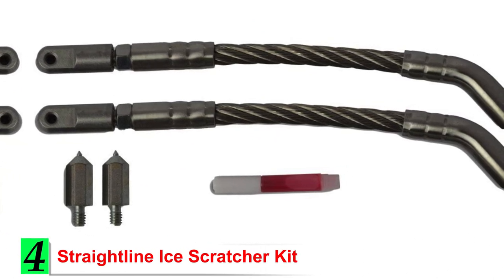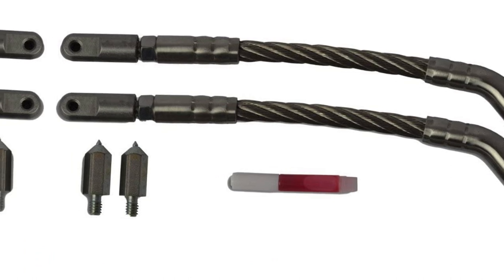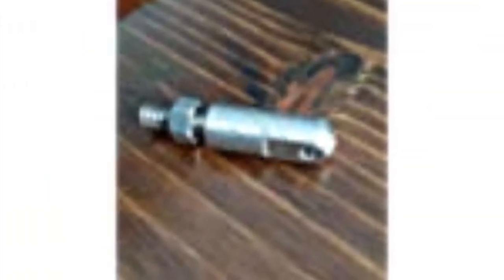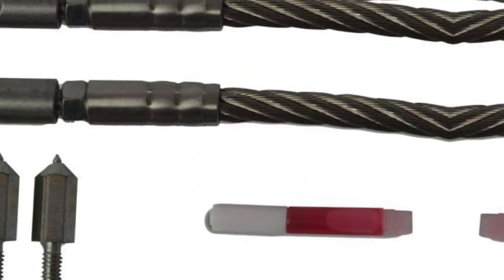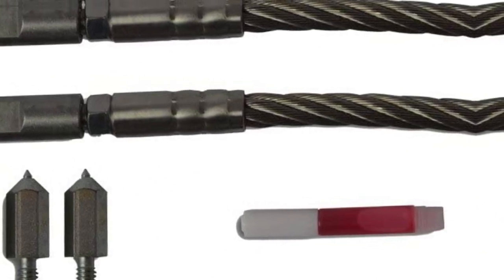Number 4: Straight Line Ice Scratcher Kit. If you want to make sure you get plenty of snow dust for proper cooling, you need scratchers that really dig in. The Straight Line Ice Scratcher Kit has the best bite out of any option I've used. These will produce reliable cooling when conditions are rough, and you won't need to worry about your sled overheating, thanks to heavy-duty construction and sharp, heavy carbide tips that pierce ice and hard-packed snow with ease.